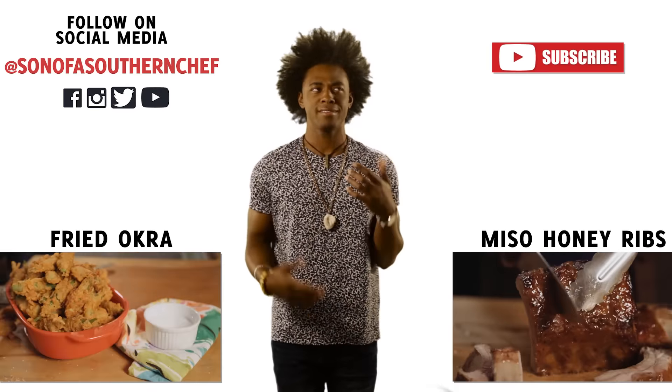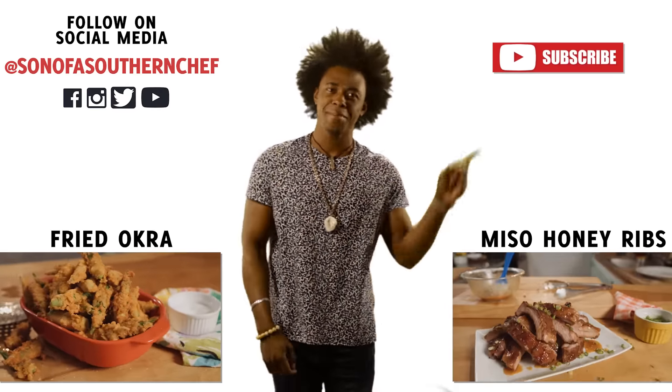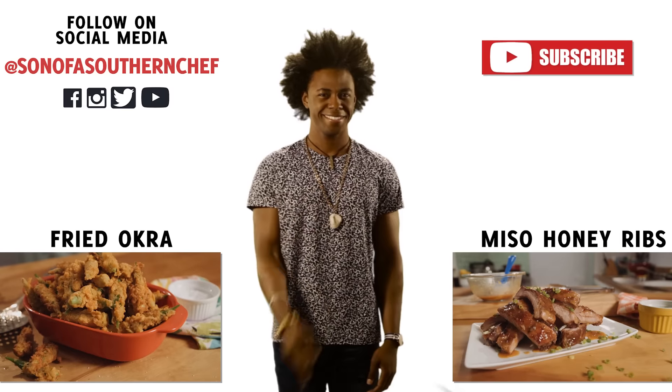Have you subscribed to my YouTube channel? It's very easy — just subscribe right over there. Click that button. You can do it. Thanks.